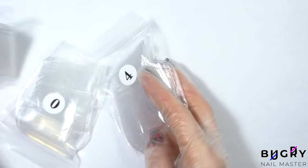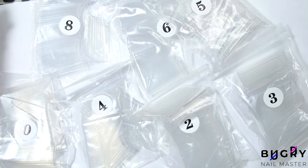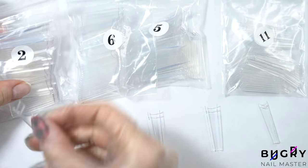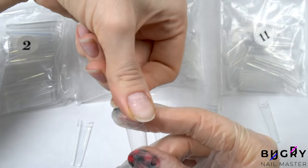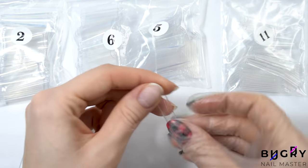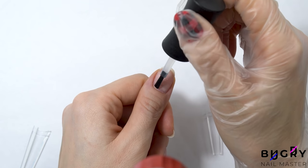And now sorting through all of these bags to find the proper sizes for my nails. I'm checking each nail tip and making sure that the nail tip covers both sides of my nail. I have found all of the proper sizes, so now it's time to prep my nails.